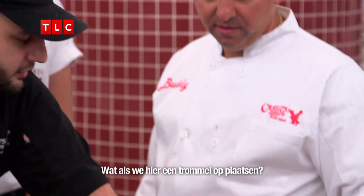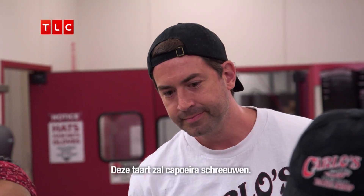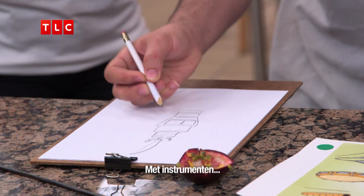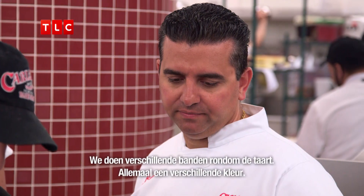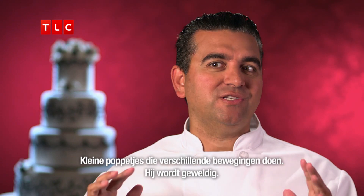What if we stack paneras up and make tambourines? Yeah, OK, I like that. This cake is going to scream capoeira. It's going to have the instruments — big drum, belts, the flags. We'll do like several belts around the whole tier, and they'll be all different colors. Little guys doing like the moves in the silhouette. It's going to be awesome.